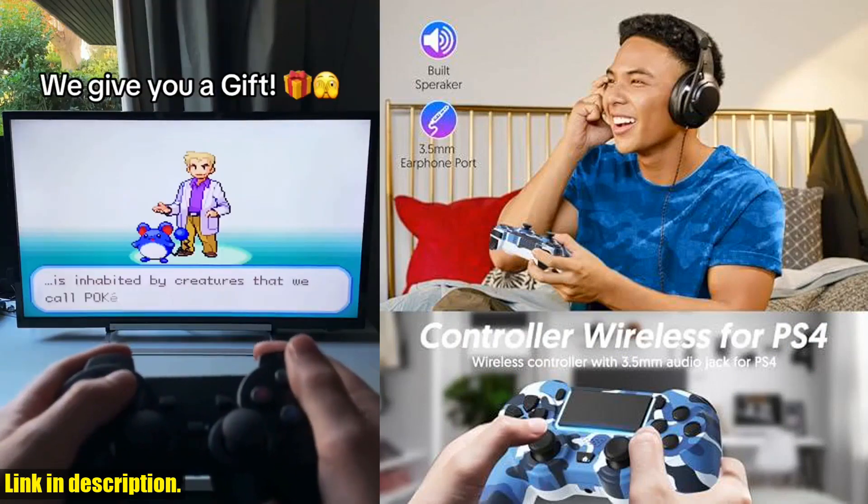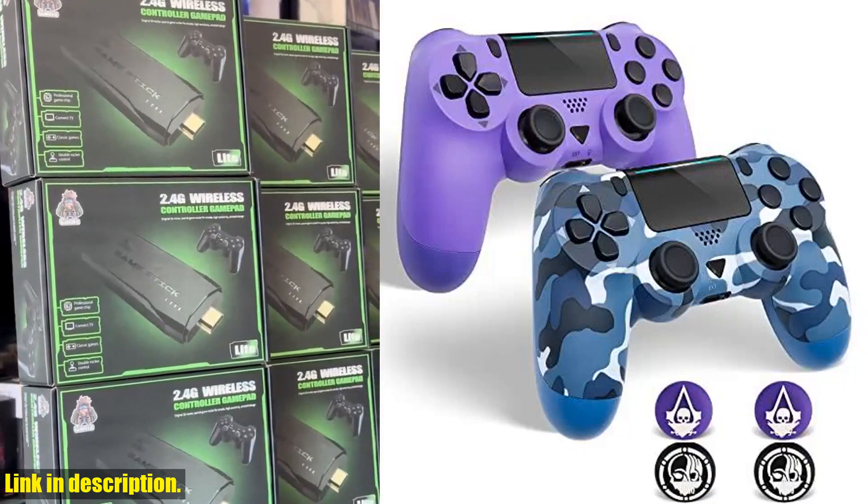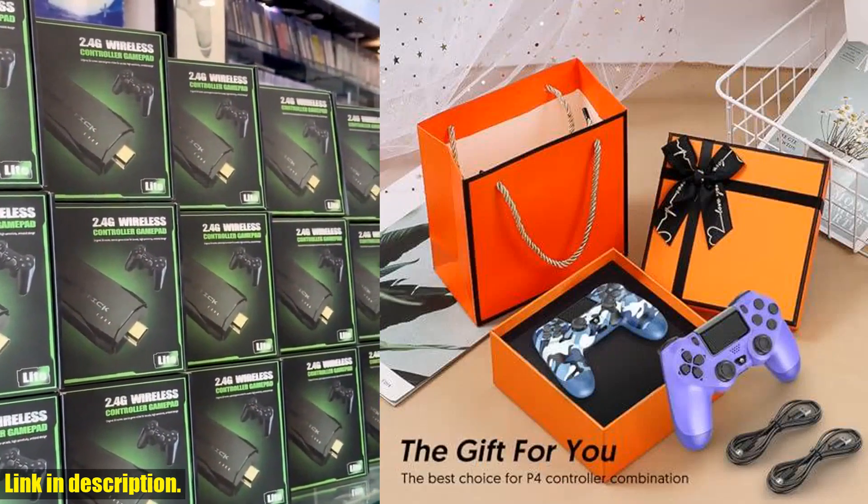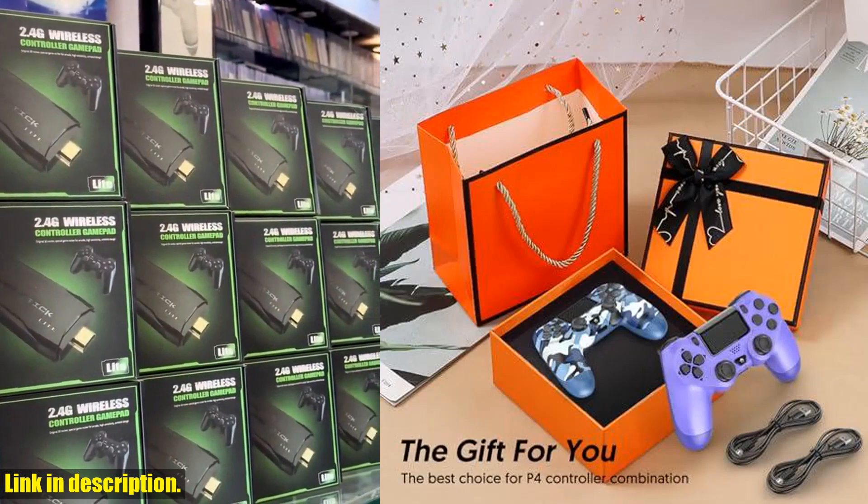First off, let's talk about compatibility. This controller is fully compatible with the PS4, PS4 Slim, and PS4 Pro, so no matter which version you have, you're good to go.